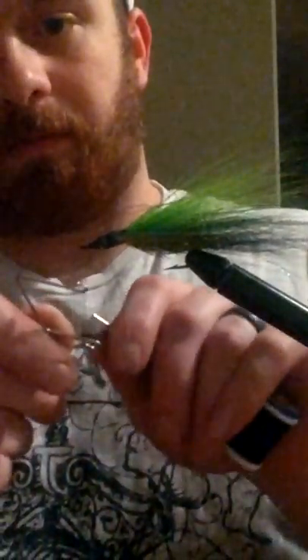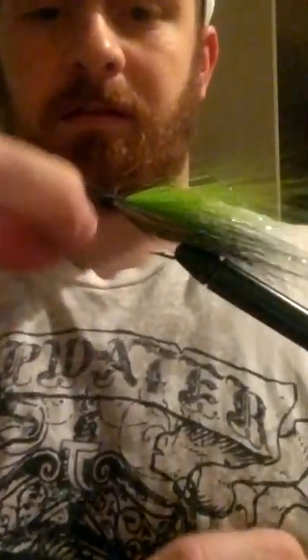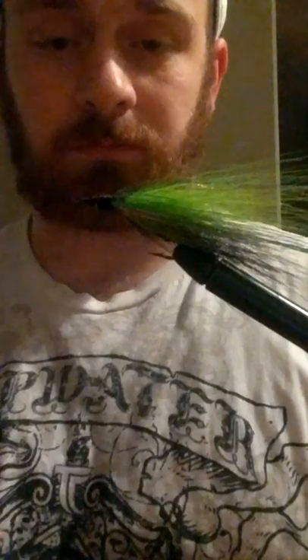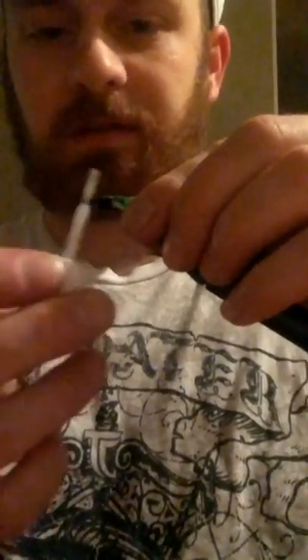Then you're just going to whip finish this back onto the hook. I take the hook end first, wrap the loop around it, twist once, then go around one, two, three, four, five times. Pop this end out, pull it tight while holding tension on the hook, and that knot is tight, secure, and snug — it's not going to go anywhere. Then take your scissors, cut that thread off, and take your head cement or your wife's nail glue and put it over the whole knot.